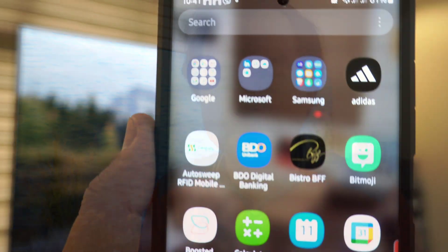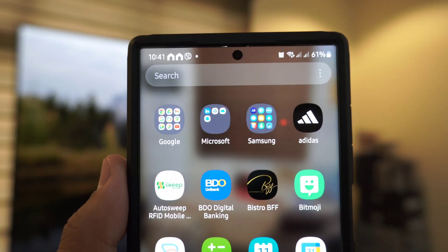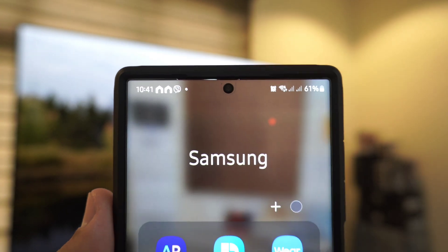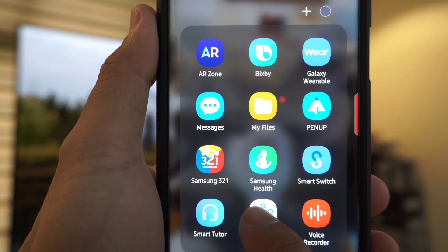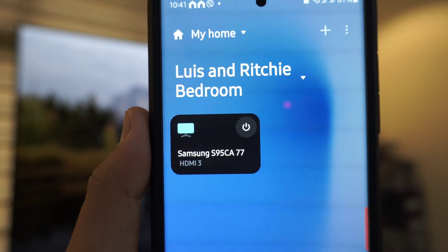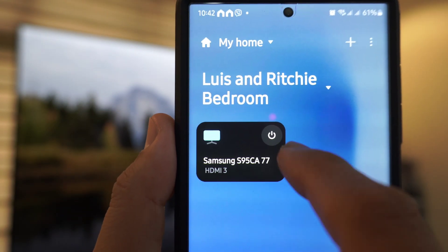The first thing you need to do is connect or sync your phone and your TV through SmartThings. After syncing, download or update the Samsung app called SmartThings. Once that's done, go to your Samsung folder, look for the SmartThings app, then go to Devices and click on your Samsung TV.